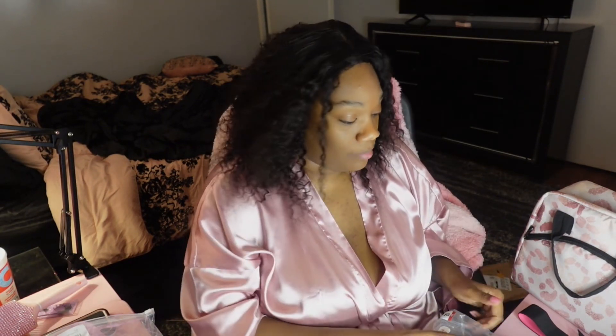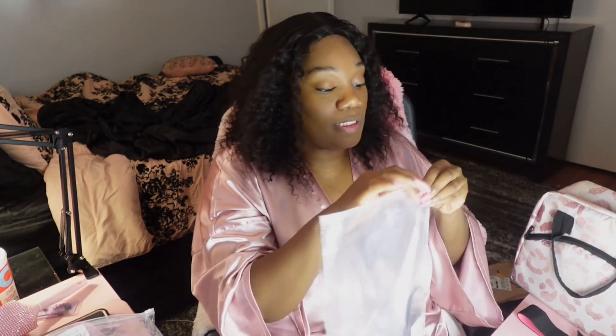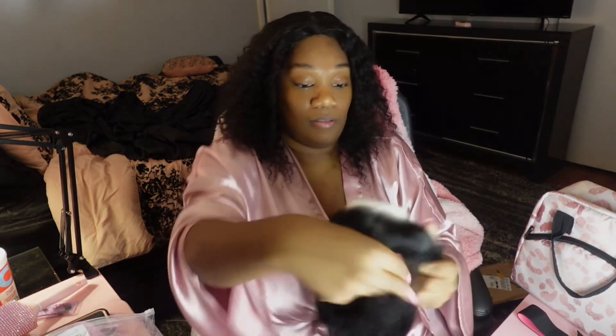I've already got a wig cap on so to make it easier I'm not gonna open up that wig cap. This is what the wig looks like — might have to flatten it if you want bone straight, but right now we just want to do it straight out the pack and see what it looks like. It's already cut and it looks pretty good to me.